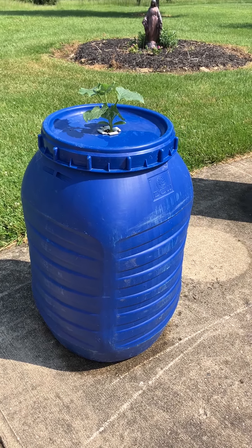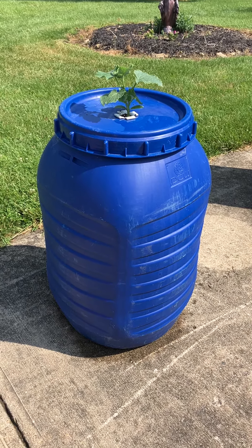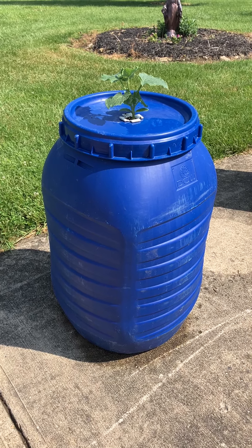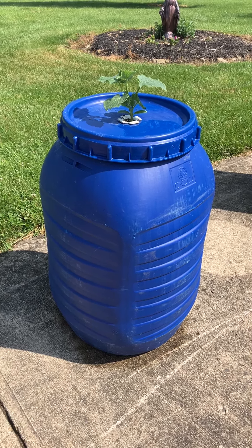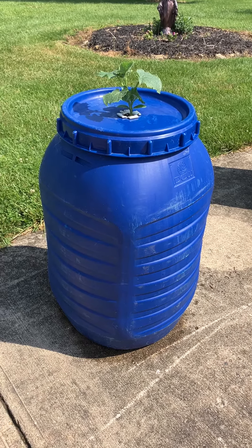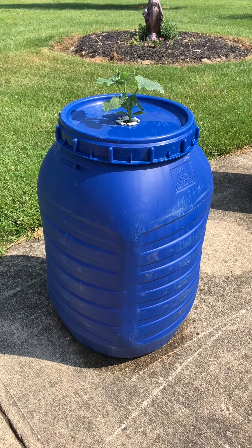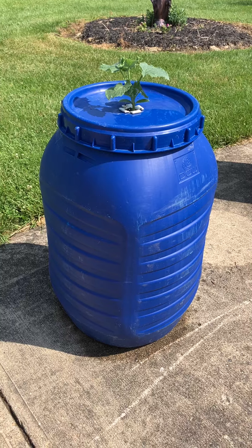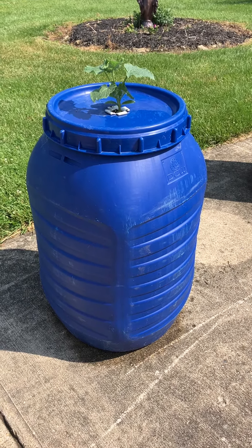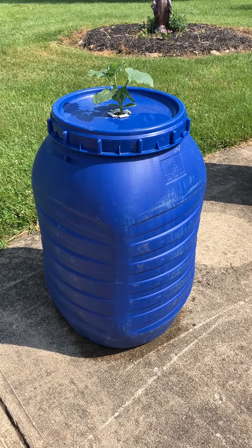This is known as the Kratky method — it's a non-circulating hydroponic setup. Dr. Kratky has a YouTube channel called Grow Kratky; it used to be called Dekine Approaches. He discusses all sorts of ways to do non-circulating, no-power-needed hydroponics. He wants to get hydroponics out to the world — to remote villages that don't have power.